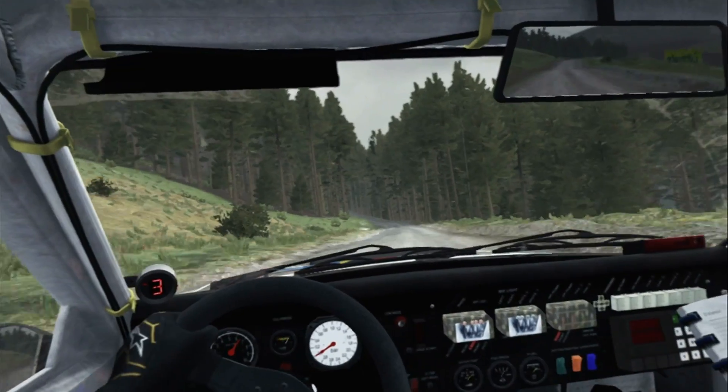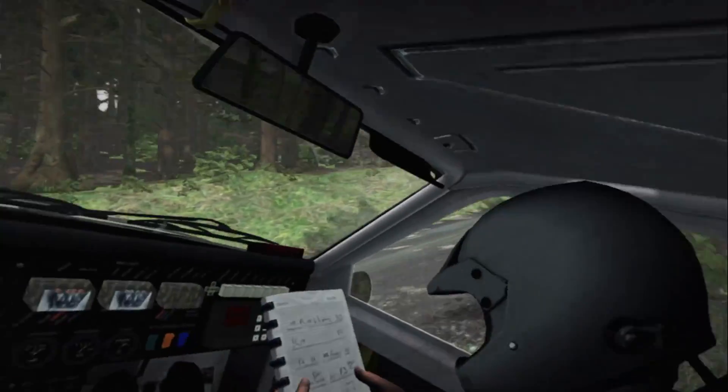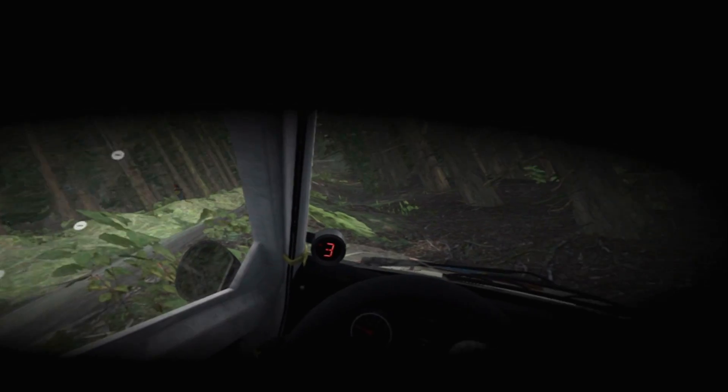And left 6, 80, keep right over crest. And keep right over crest, 80, keep left over crest. Portion breaking, 100, right 4, down.